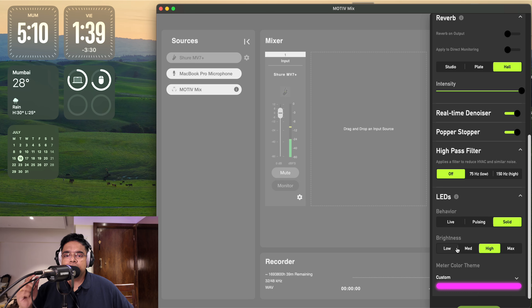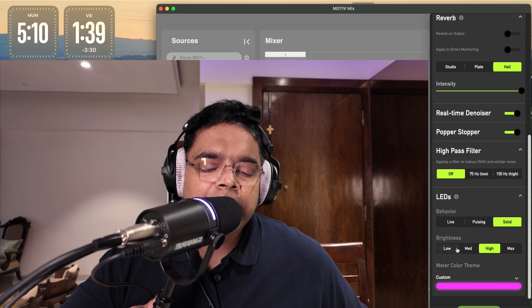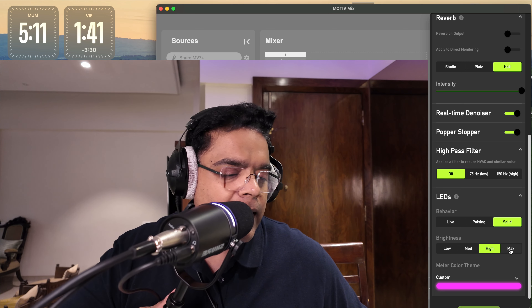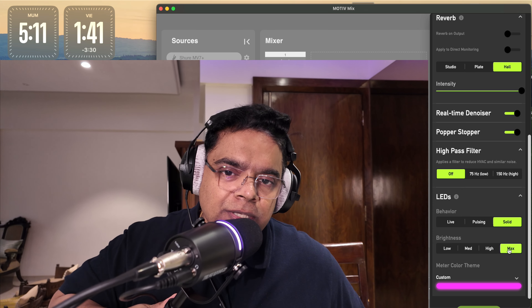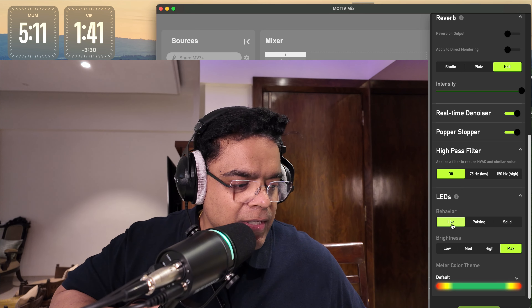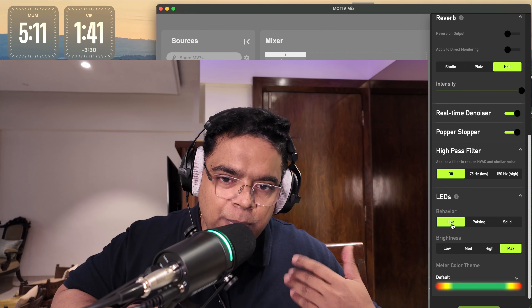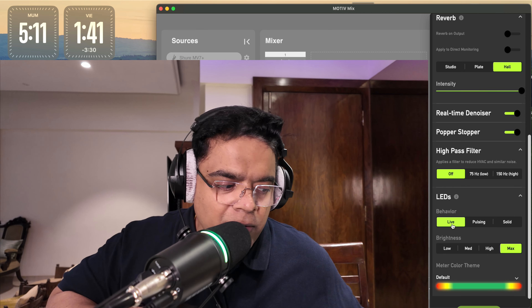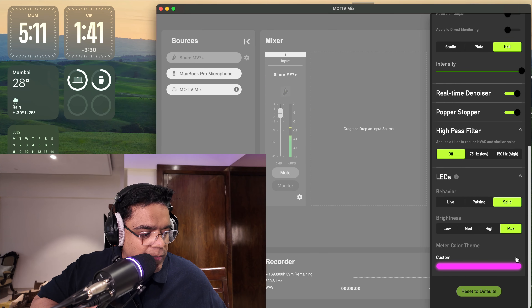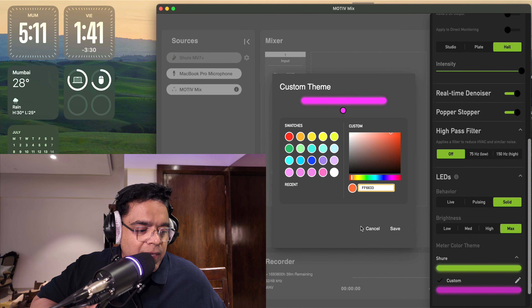For example, I can set the LED to purple and adjust the brightness from low, medium, high, and max. There's also a live setting where the LED is voice-activated and pulses as I speak, a pulsating setting, and a solid color setting. You can customize the color in the app to whatever you like.